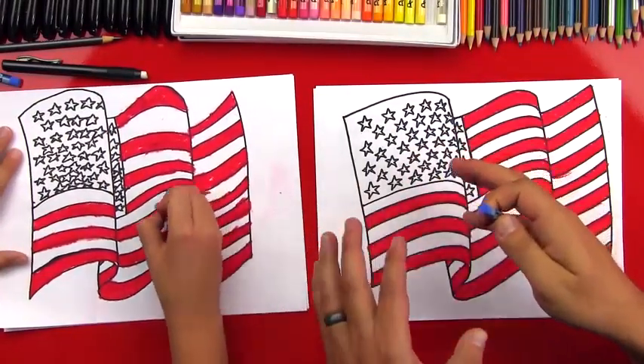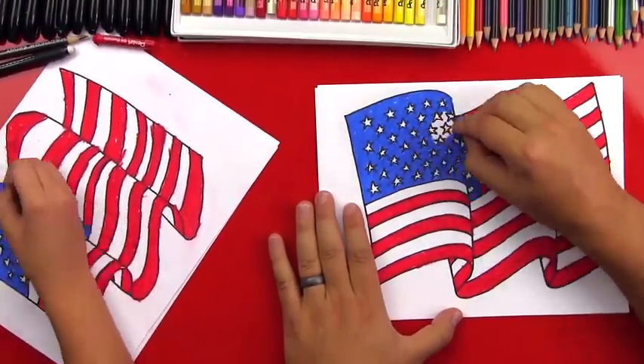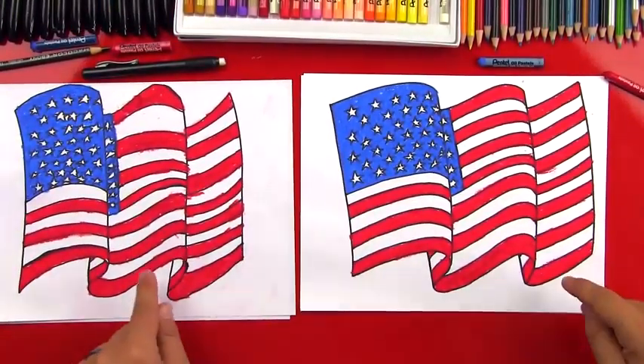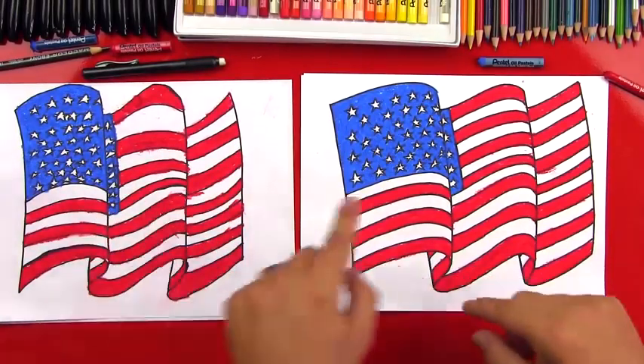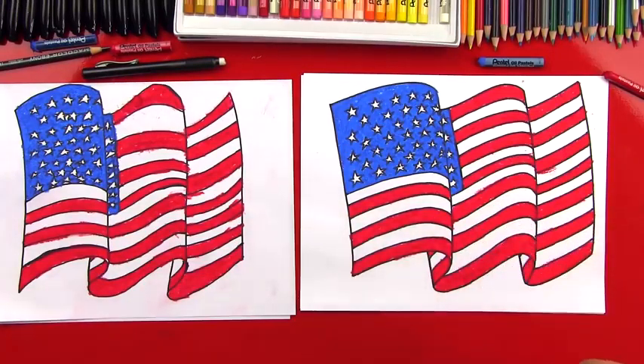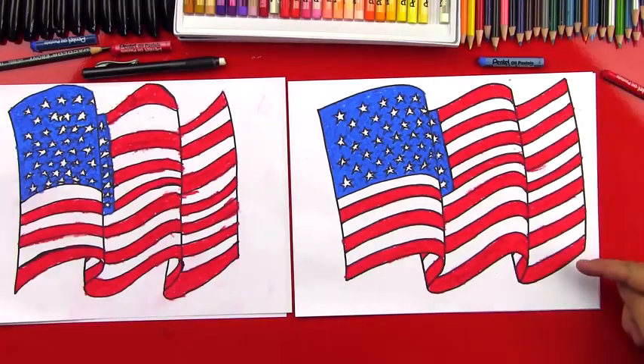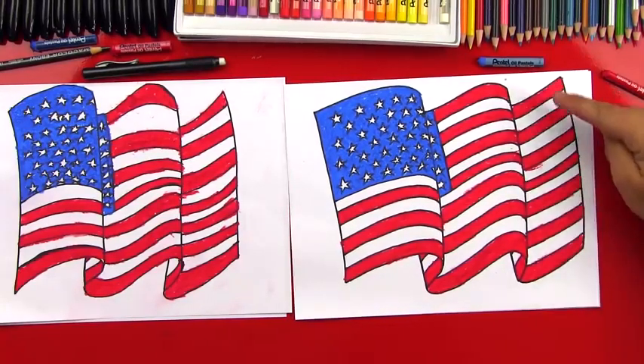Now we're going to take our blue and color in the rectangle on the top left. Good job, Checkers! Give me five — you did awesome on coloring. The blue part took a lot of concentration going around each of those stars, but I think it was actually kind of relaxing. Now you guys can pause the video to try and match what we did. The important thing to remember — if you have 13 stripes, the bottom and the top stripe will be red, and that's the easiest way to figure out which stripe should be red and which one you should leave white. We hope you guys had a lot of fun drawing your American flags with us, and we hope you have an amazing 4th of July. Remember to not blow anything up with fireworks. See you later, friends! Goodbye!